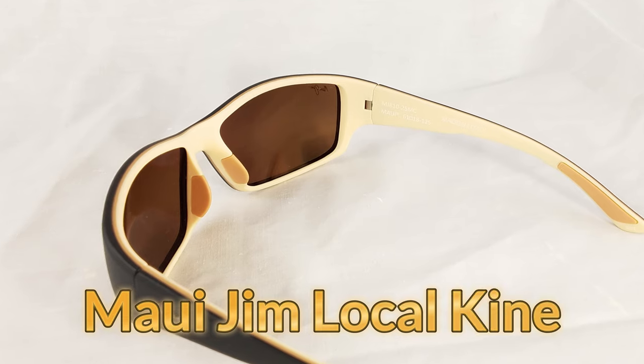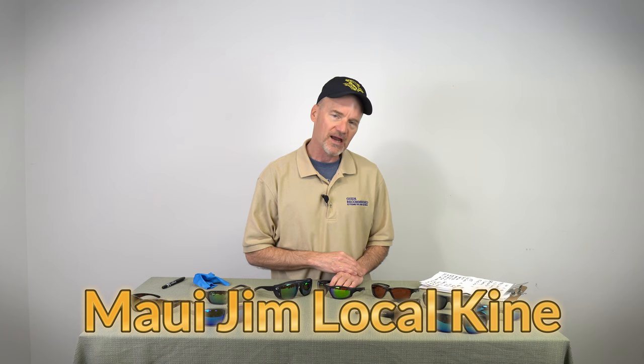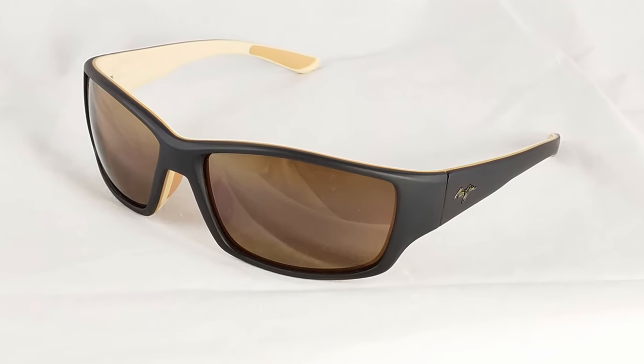For the Local Kind, they will be the bronze HCL polarization with the matte black frame and the cream two-tone, so inside of these has a two-tone look to it — really stylish. We'll go through five factors I think are best for fishing sunglasses and tally them up in the end. These two are so close — this will be a fantastic evaluation to see which one is going to fit your style and work best on the water.